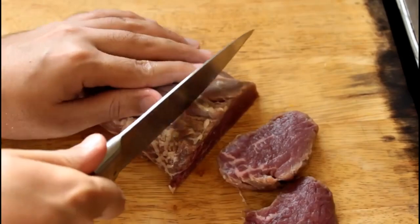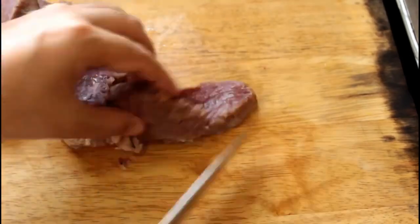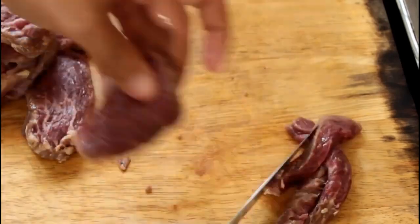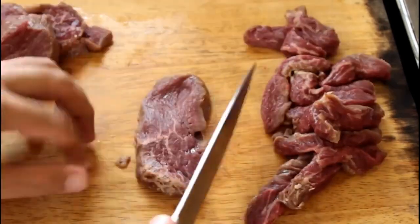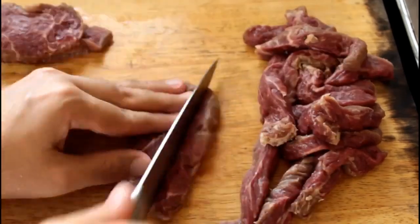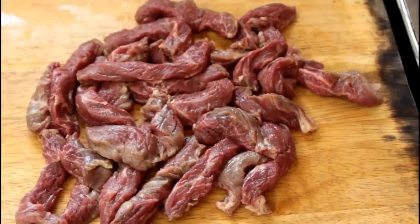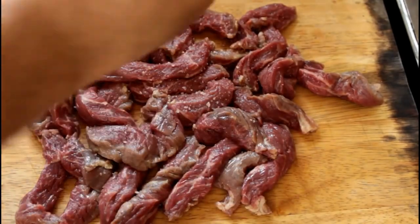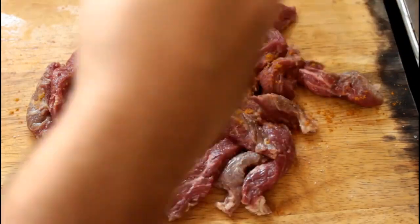Take a fillet of beef — you can also use skirt steak, hanger steak, or any steak you like. I'm using tenderloin. Cut it into nice even strips, then season the beef with some salt and some curry powder.